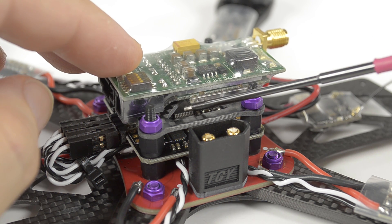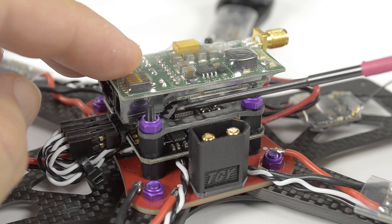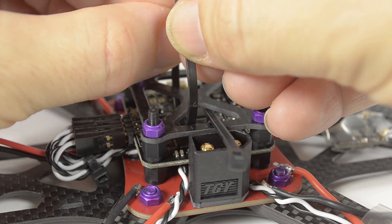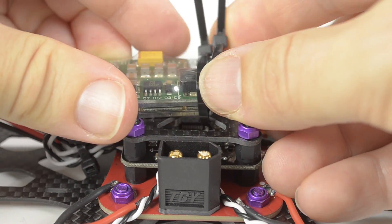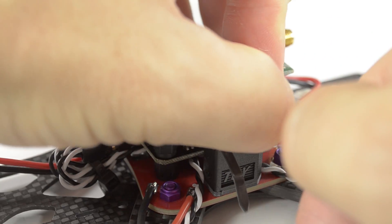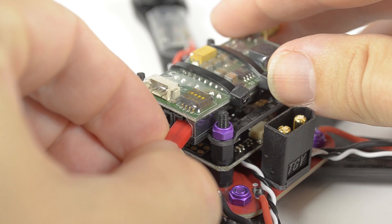In cable-tying the VTX on, we're looking for the end of the VTX can and the cross piece on the flight controller cover. We need to run the cable tie through there to stop the VTX sliding forward in a crash. Bend the cable tie, pass it through in position, do both at once, start the cable ties, then slide the VTX into position. Tighten the front one first to get the cable tie into that recess, then pull tight, making sure it's as secure as possible. Trim off the excess and insert the power lead.